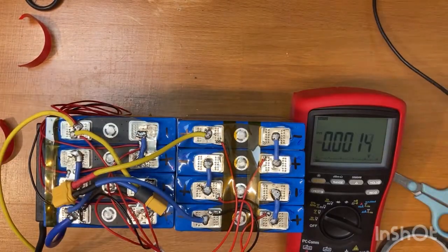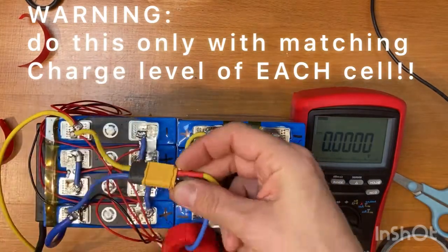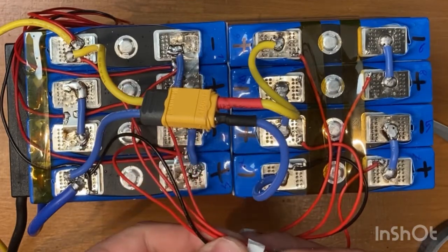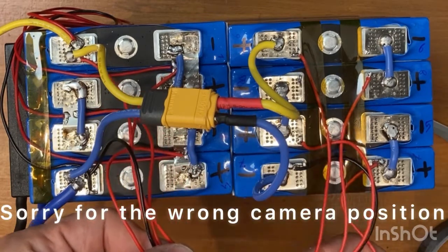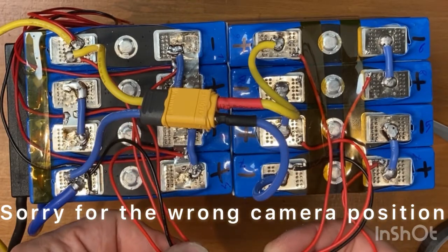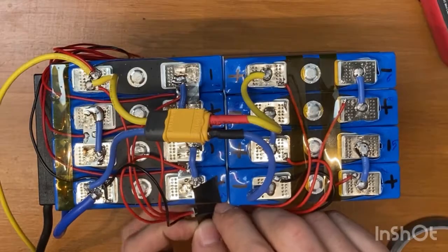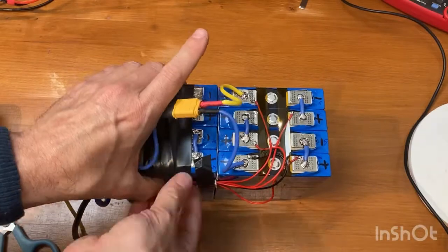Having the two packs completely charged and balanced I can connect them together and in fact the current is below 1 amp. I connect in parallel with a piece of pin strip also the two balance plugs so the BMS will check the battery simultaneously. You can do it only if the batteries are completely balanced and charged at the same level. Then I secure the two balance plugs together to the battery pack. I will still be able to divide the two battery packs quite easily by stripping off the tape and removing the connectors.